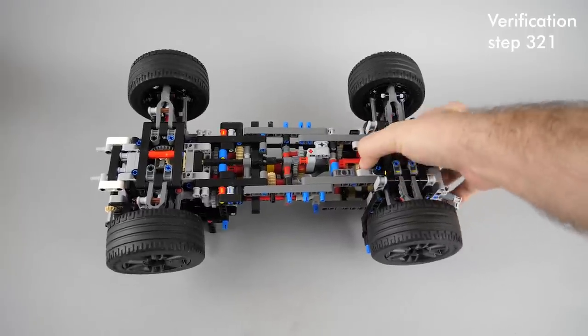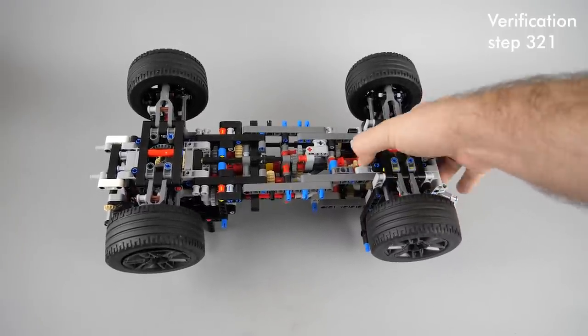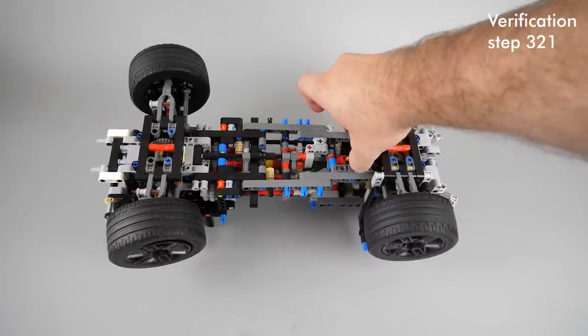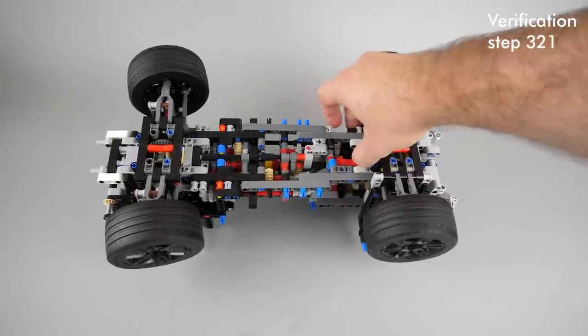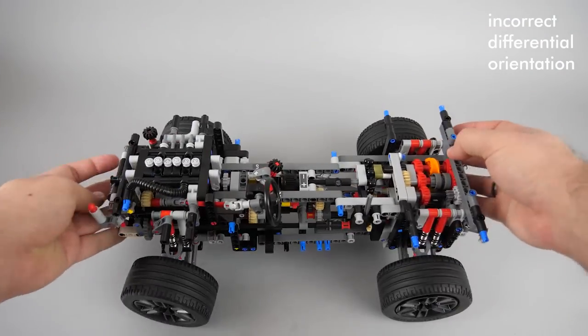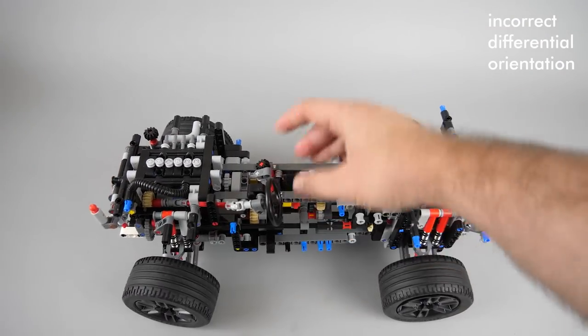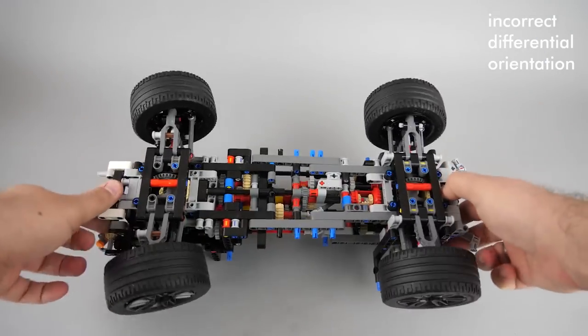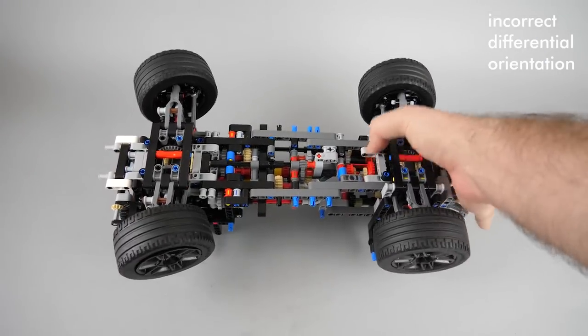If you rotate manually the central differential, then all wheels should turn in the same direction. If the central differential has some resistance when you rotate it manually, check the gear you are in — in higher gears it will be quite a challenge. If you switch to a lower gear, it should be fairly easy to rotate.